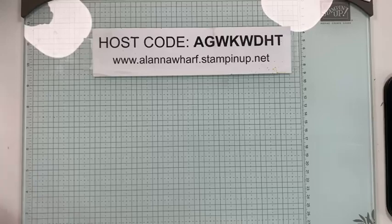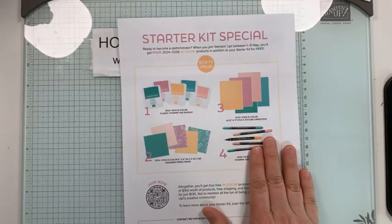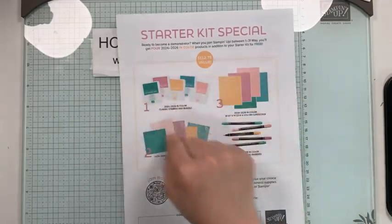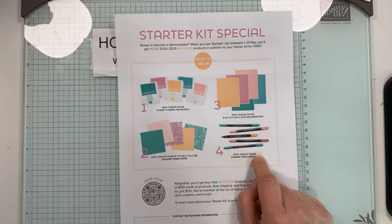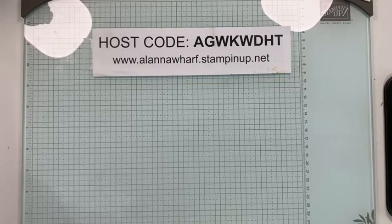One last thing before I get into the card: the Starter Kit Special is still on. In Canada it is $135 to join and you get to pick $165 in product of your choice. For the month of May, Stampin' Up! is going to give you all of the in-color stamp pads, in-color cardstock, in-color DSP, and in-color markers on top of the $165 that you get to pick. The shipping is always free on the Starter Kit.